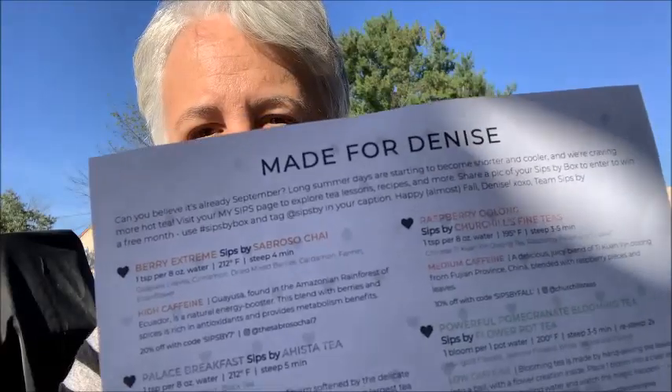Alright, first we have a card. It says 'September Teas, SipsBy.com — Sips By, the box made for Denise.' Long summer days are starting to become shorter and cooler and we are craving more hot tea. Visit your My Sips page to explore tea lessons, recipes and more. You can share a pic of your Sips By box to enter to win a free month. You get four teas and you can rate them after you're done.